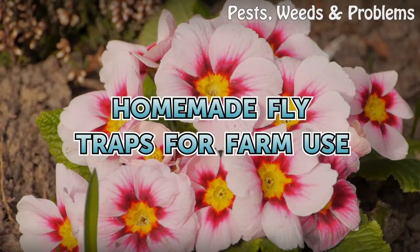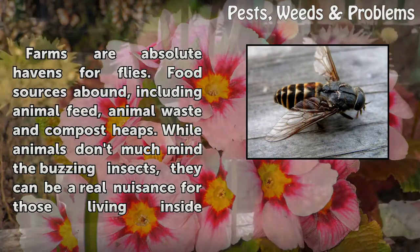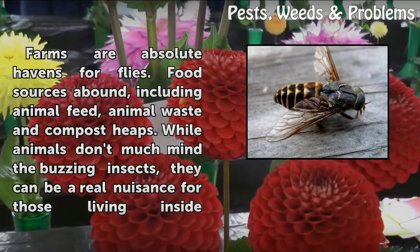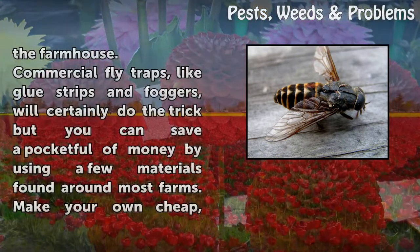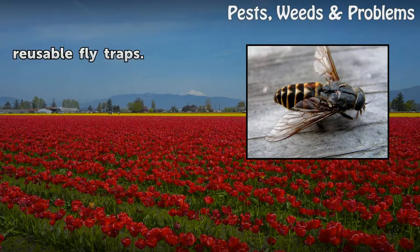Farms are absolute havens for flies. Food sources abound, including animal feed, animal waste, and compost heaps. While animals don't much mind the buzzing insects, they can be a real nuisance for those living inside the farmhouse. Commercial fly traps like glue strips and foggers will certainly do the trick, but you can save money by using a few materials found around most farms. Make your own cheap, reusable fly traps.